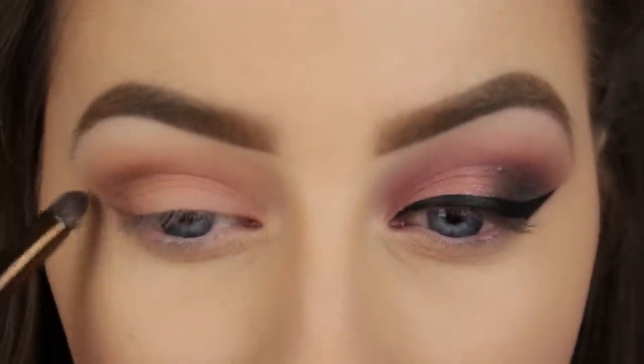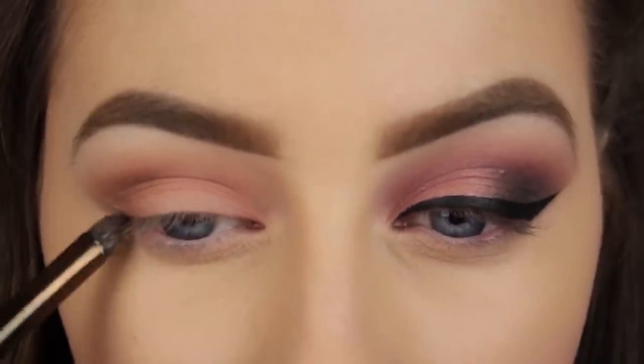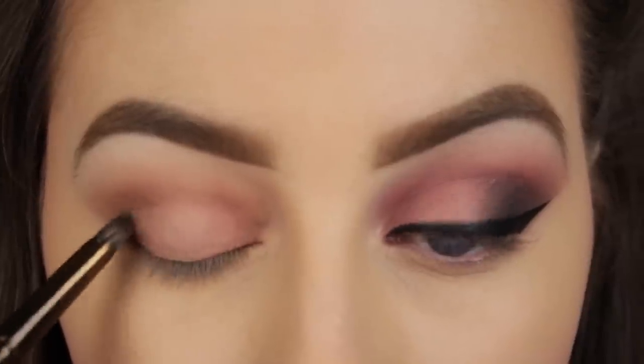As usual I'm drawing a line from my lower lash line out towards the end of my brow so I know not to blend outside that line. And then I'm just taking the same grey eyeshadow and applying it to the outer third of my eye only.